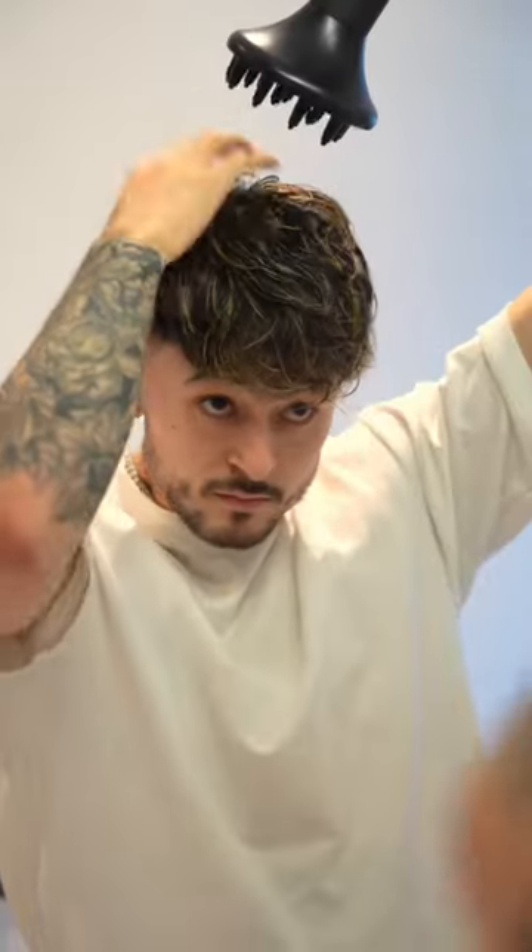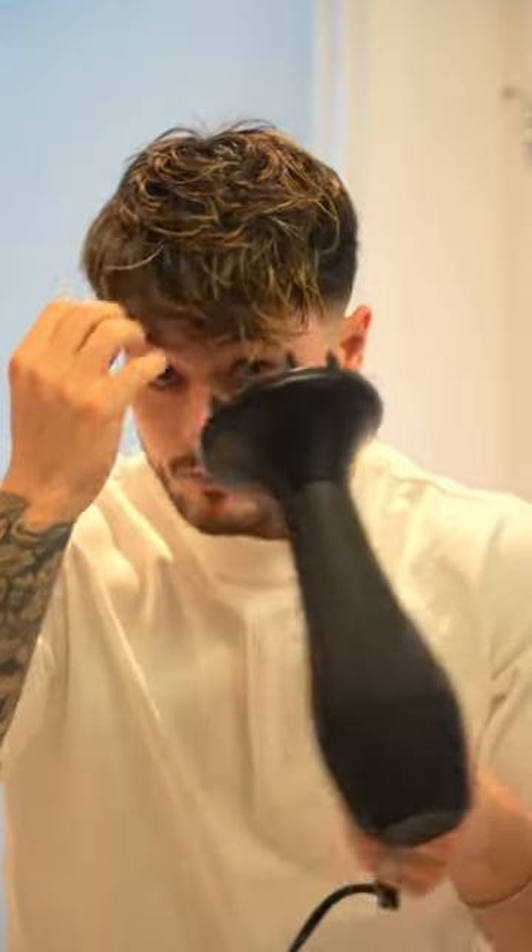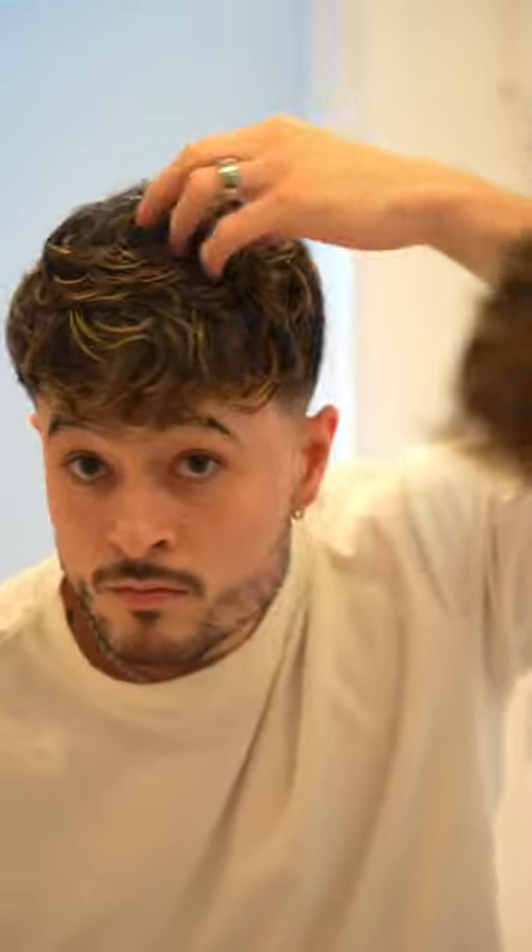Starting off with my hair a little bit damp — this is where most of the work gets done. I literally just take the diffuser and my fingers and scrunch my hands through my hair to give it that nice textured, kind of fringy look.